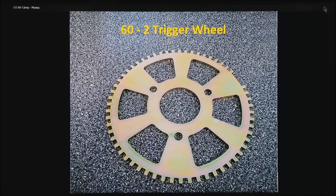Here is a 60-minus-2 trigger wheel, also known as a 58X in the Chevrolet world. It is pretty much the same thing as a 36-minus-1: you would have had 60 teeth before two were removed, leaving 58 actual teeth. Again, the ECU will pick up that wide gap as a known crank location.